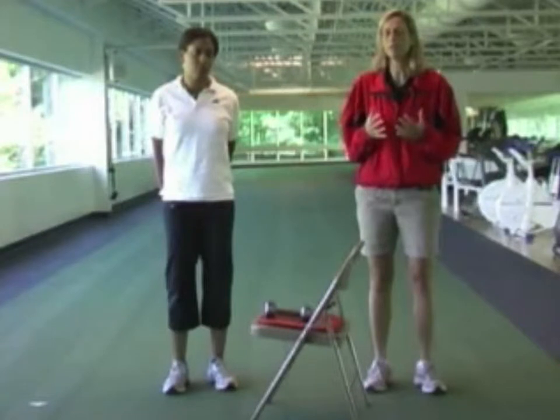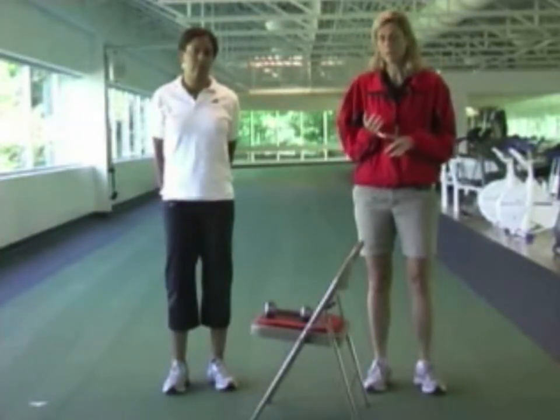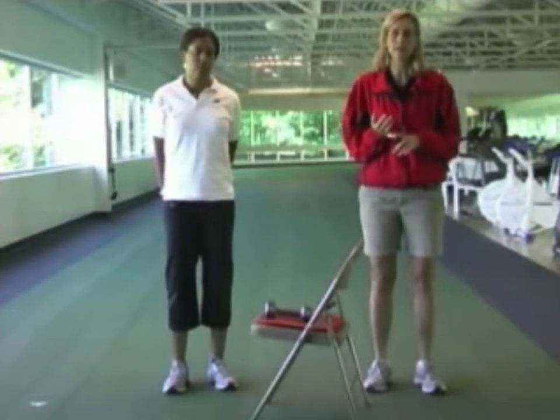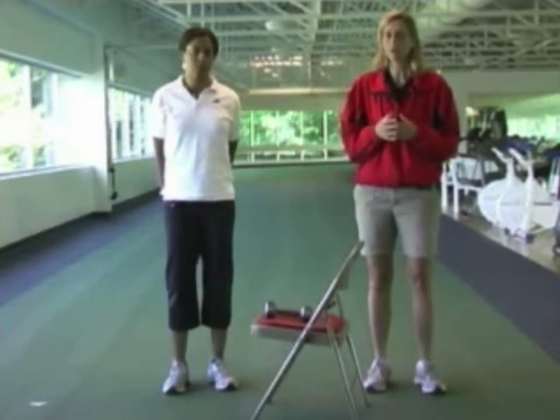We're going to demonstrate all of the exercises of the resistance training program. Just a few things you should know before you start. You should talk to your cardiac rehab supervisor before you start the program. You always need a warm-up and cool-down before your exercises, so stretching and a five-minute cardiovascular warm-up, walking or stationary cycling.